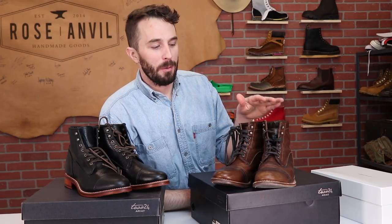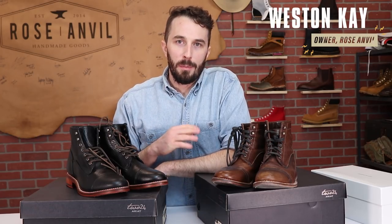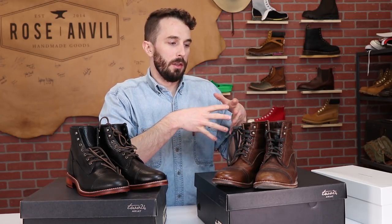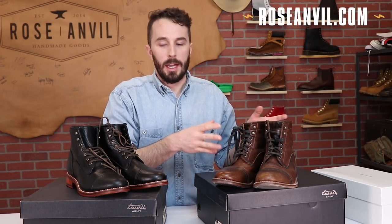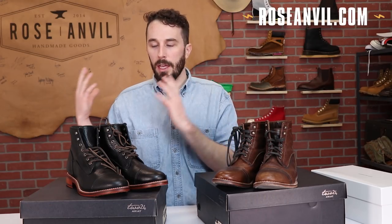I wore these Ariat boots for 100 miles so I could do a somewhat informed review of them before we cut them in half. You may be wondering why you're seeing a video on Tuesday instead of Wednesday. One of the biggest holes in my videos is the fact that I'm not gonna wear boots very often or for very long. So I decided to start cutting some videos in half — the first video is the 100-mile wear and review, and the next video will be the cut-in-half review. That way you get two shorter videos that are a little bit easier to consume.